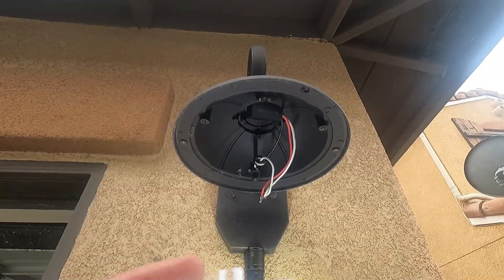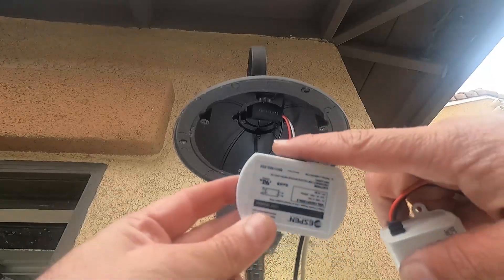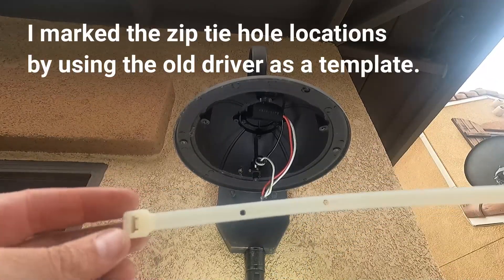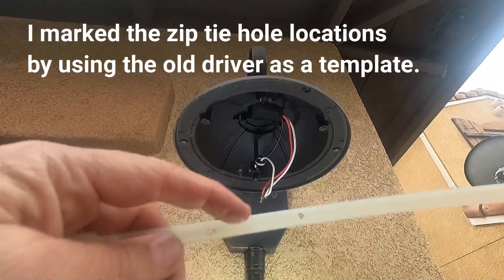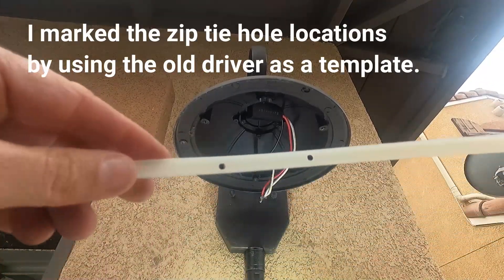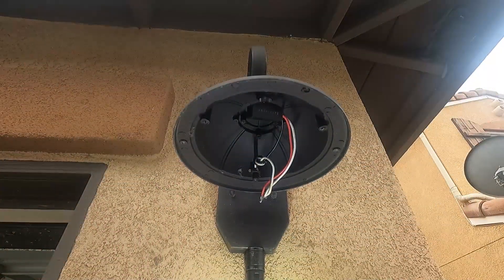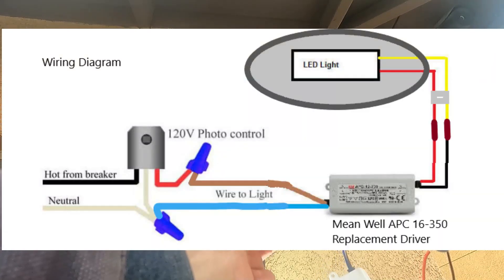The biggest challenge really is just the mounting — the mounting tabs are obviously very different on the replacement driver. I just drilled two holes with the same spacing and I'm going to use the same screws to hold a zip tie in place, then clamp the driver in with that.